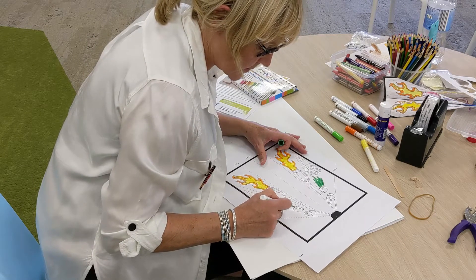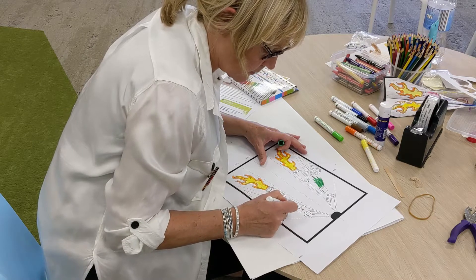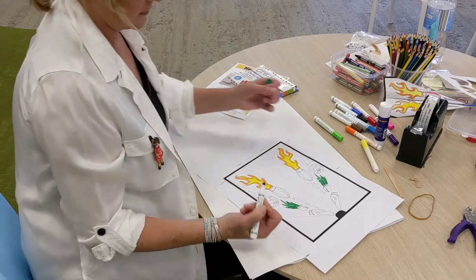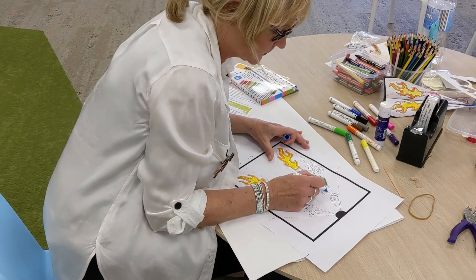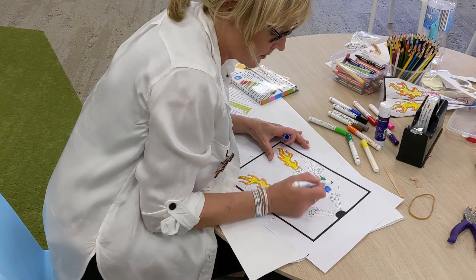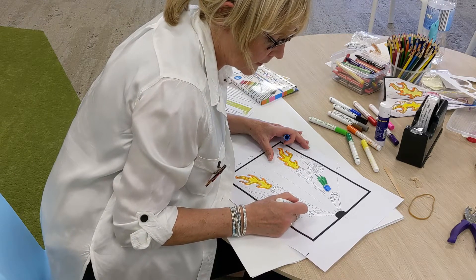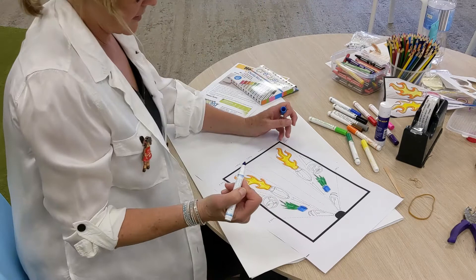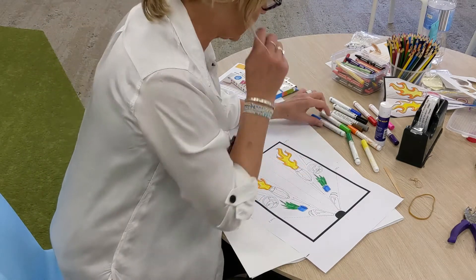Now I'm not being very careful between the lines — you can be more careful than I. What colour should the book be? I'm going to do a blue book today. Another blue book. You can colour in, keep colouring, there's a lot more to do.